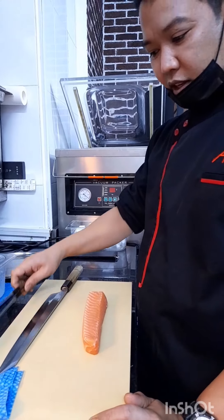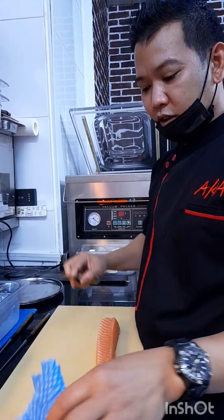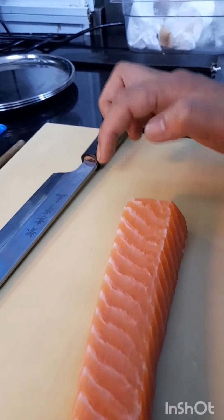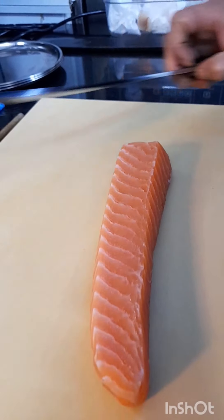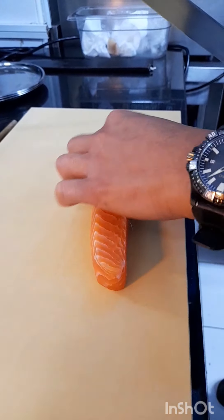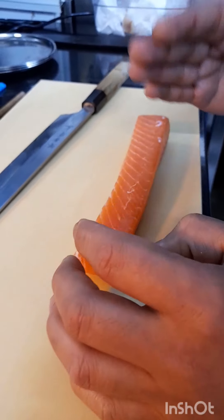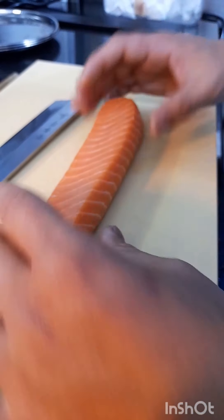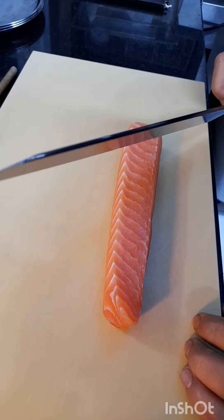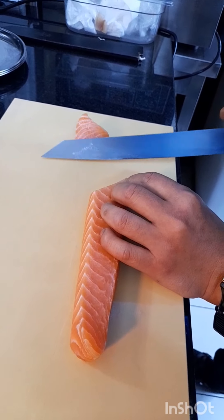Simple — meron tayong chopstick. Number one: against the grain ng salmon. Paano maghiwa nito — batok to, pero hinati ko pa yung sayap. Okay, tingnan mo yung grain. Pagdito ka pangit, pagdito ka rin pangit — so dito yung pinakabisa. And then ang hiwa, 11 o'clock lagi, and then slumping contact.